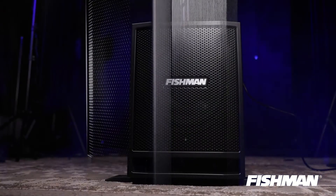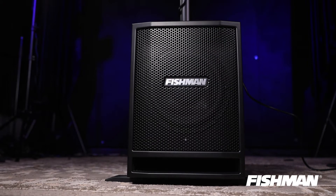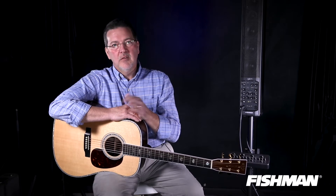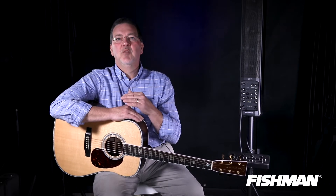This system comes with a sub — we'll talk about that later — but it doesn't require one to use it. The amp I'm showing you right now can be used all by itself on a tripod stand that comes with it, without a sub, and sound better than most of the competition that requires subs with their amplifiers.